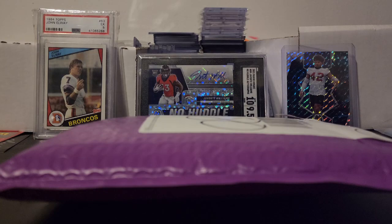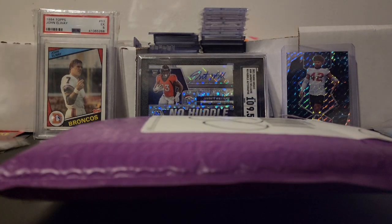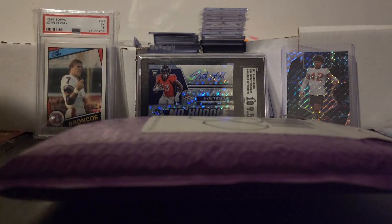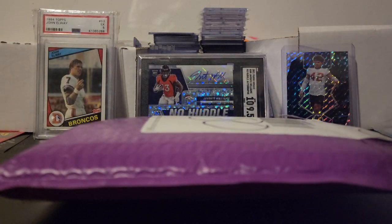Hey, what's up YouTube, VelocitySmith81 back again with another mail day. I've got another package here with some cards that I purchased from Whatnot, and I figured I would go ahead and open it here with you guys and see what we're doing.